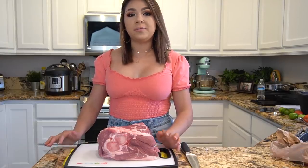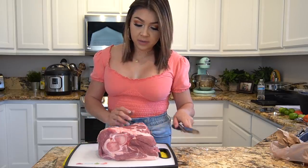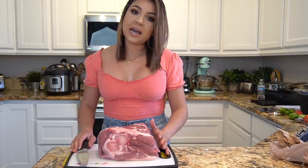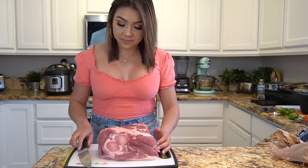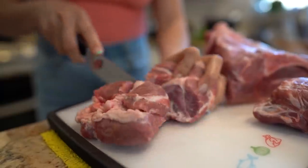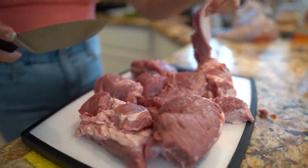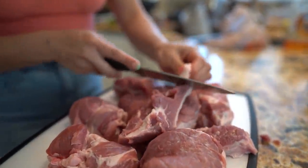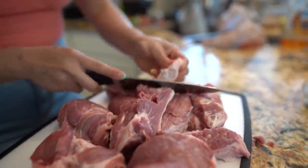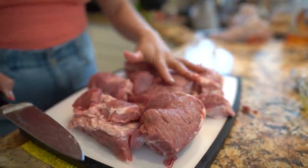First you want to make sure that your meat is at room temperature and you're also going to pat it dry. So once our meat is ready, we're going to cut it into big chunks. You can remove some of the fat — that's going to be all optional. So once we have our meat, we're going to season it with salt and black pepper.